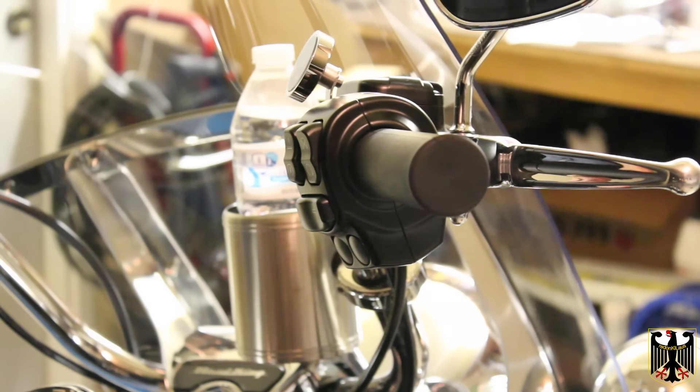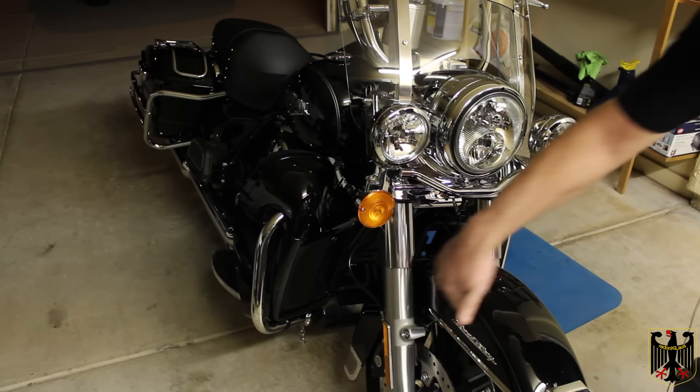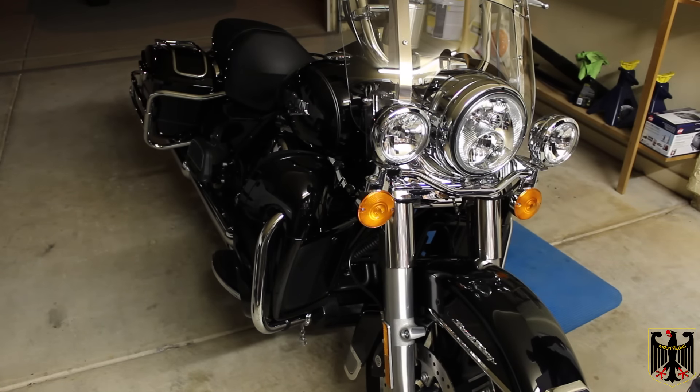I checked the rear axle bolt and made sure it was tight. Now I'm going to inspect the brake pads. On the front brakes you have to put an inspection light inside and look — it's very difficult to get into. On the rear you can just look from the back.